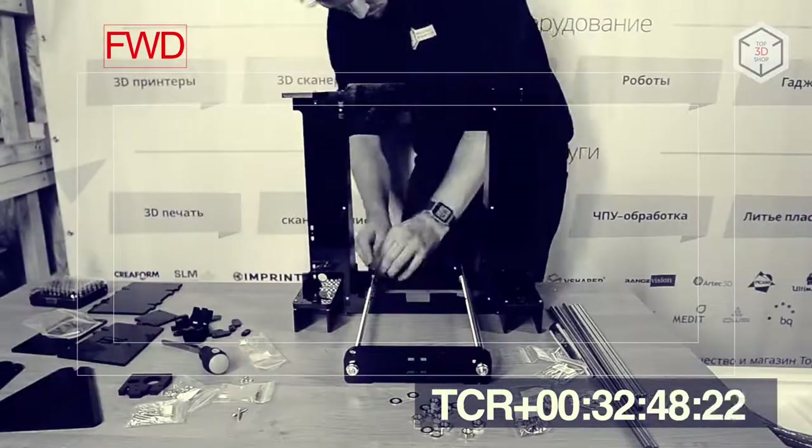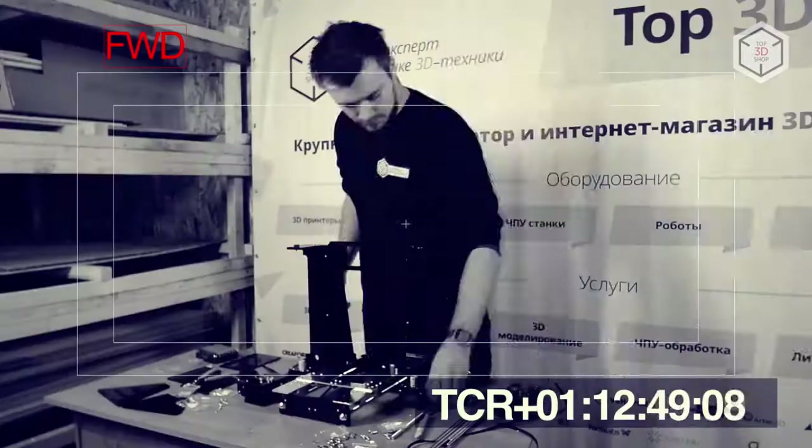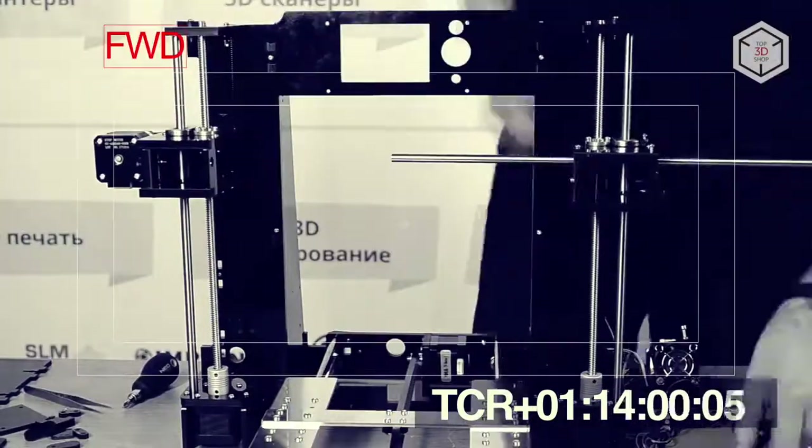After assembling the frame and linear rails, the engineer is installing the stepper motor and the heated bed. After that, he is installing the extruder.